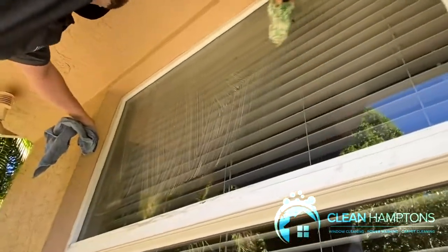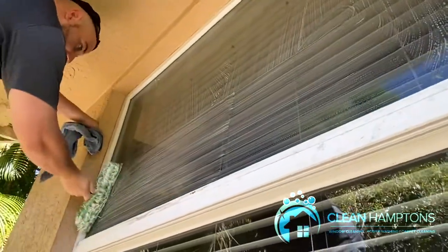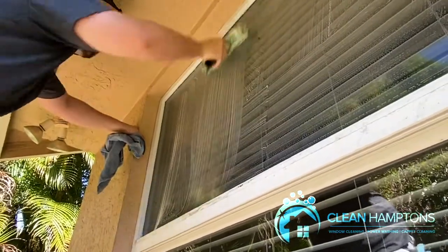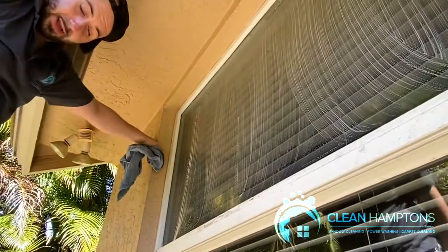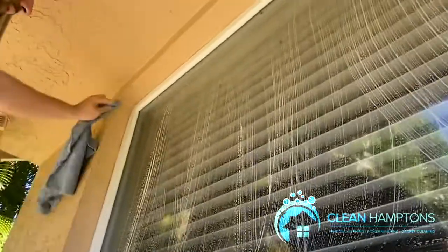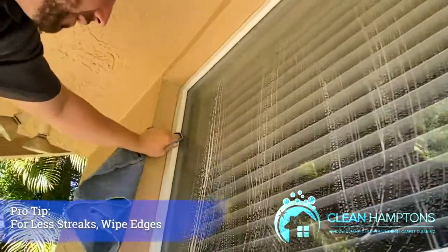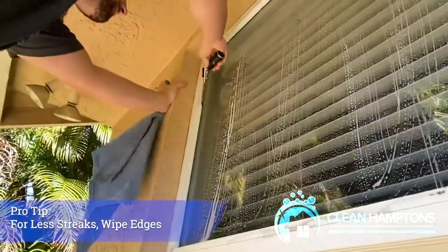This is a razor video, but for a window like this you could either do the S-technique with the squeegee. A lot of people don't know how to do the S, so I'll just show you guys the basic way that most people use — get the first part right along the edge and take that off simply.